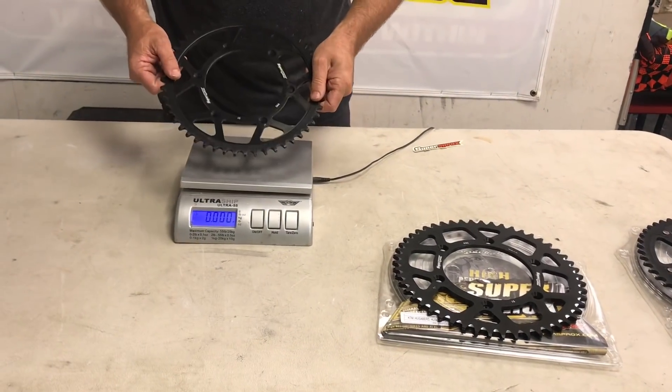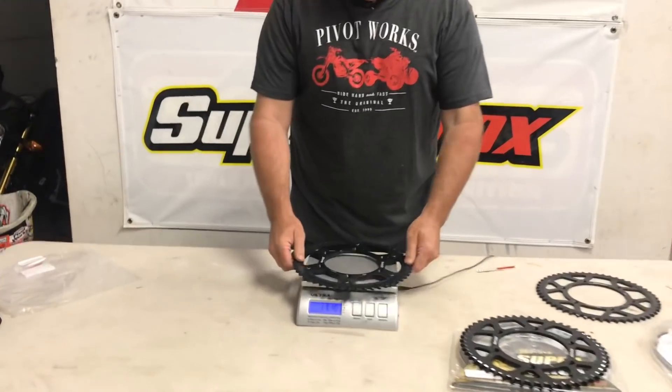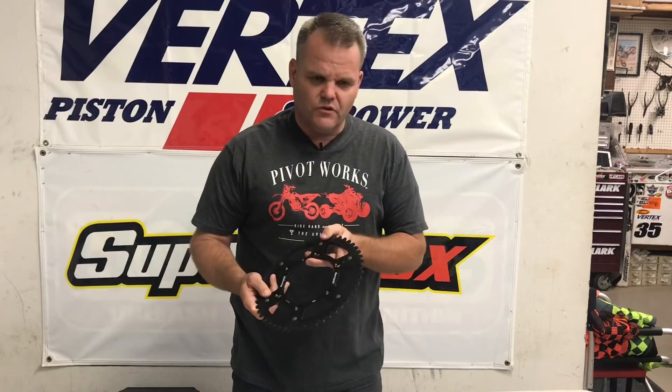So that's the weight difference. Steel is kind of the strongest for your money — a bit heavier, but as you can see, not drastically heavier than the stealth sprocket. We tend to run these a lot on our off-road bikes, and even on motocross bikes — the bigger 350s and 450s — we've been running these with good results, no problem.